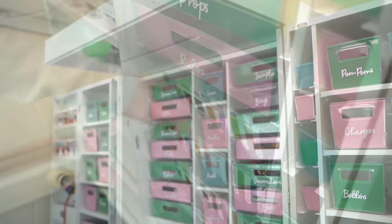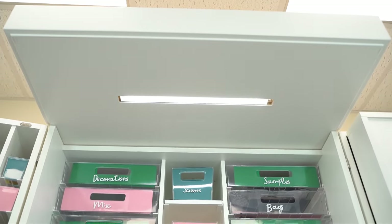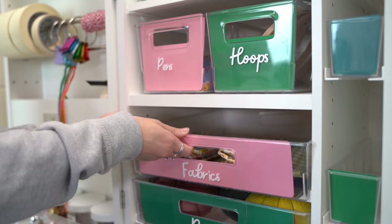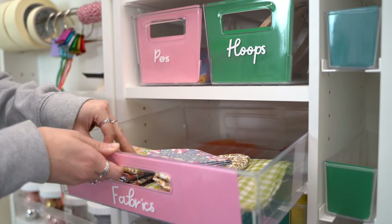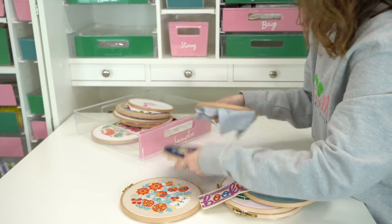The Dreambox makes it easy to craft day or night. The light is the same as natural daylight and it's positioned perfectly so that it shines straight down onto the workspace. I absolutely love this feature when cross-stitching — I'm able to see the holes in the fabric so clearly.